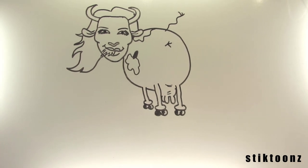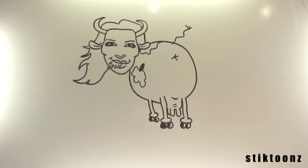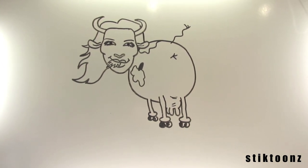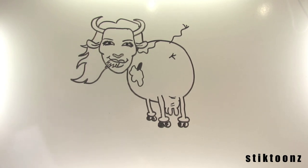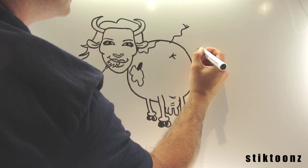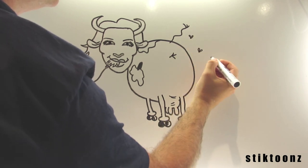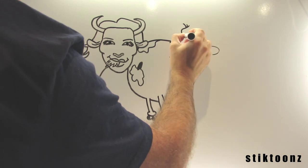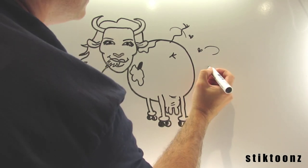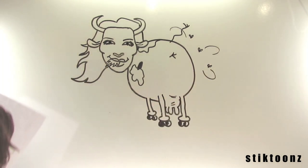Terrible camera work, awfully sorry. It's actually slightly more central — there we go. Let's do some flies flying around. The detail is that these flies have got cameras, so they're like the paparazzi. A bit of satire there.